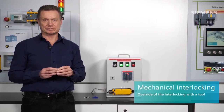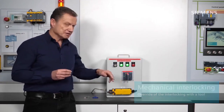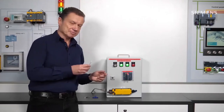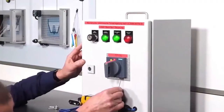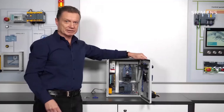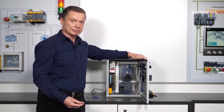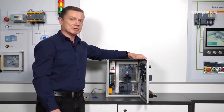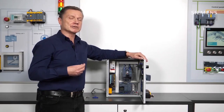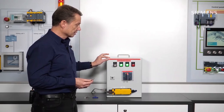We start with mechanical locking. For mechanical locking, I deactivate the locking mechanism of the handle with a screwdriver at the bottom-right of the handle. I push the blade into the opening and defeat the mechanism. The control cabinet door is now open and I can perform maintenance work. Once I have finished my work, the door must be closed again and the lock engaged. I close the door and the lock automatically engages again.